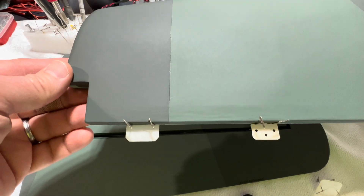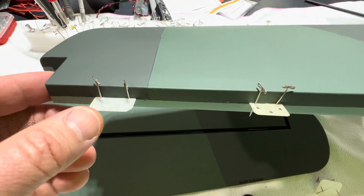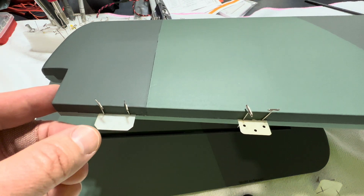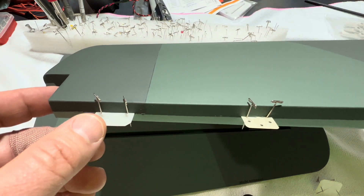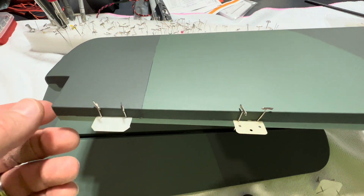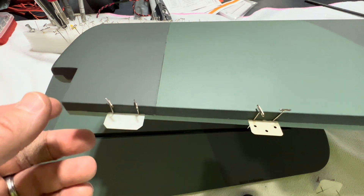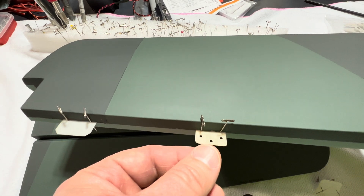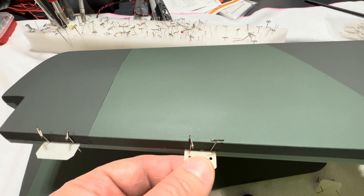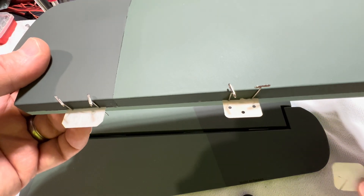As we continue the update, I want to take a moment to talk about CA hinges. One of the things I like to do on this channel is pass along helpful building tips, and I want to pass along some helpful tips when you go to insert CA hinges. With most ARFs, the hinges aren't glued in place — the slots are cut, as you can see here. The CA hinges may be slid in place, but they're not glued in place. The proper way to glue them is to first take a couple pins, like some dress pins.